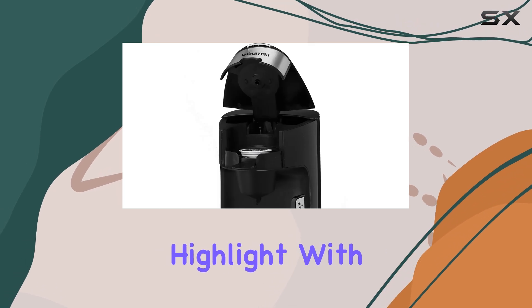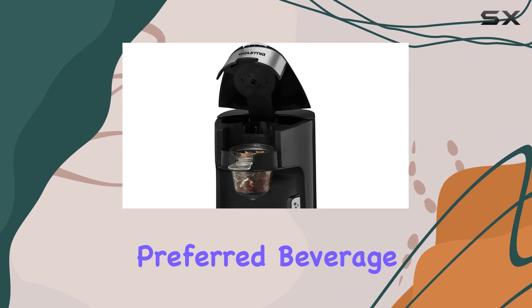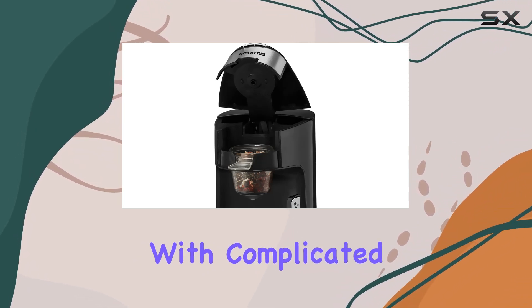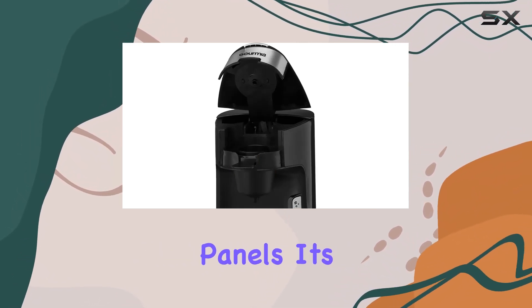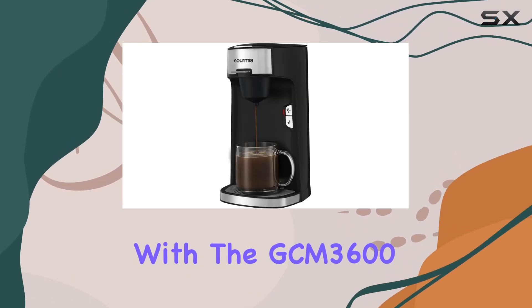Ease of use is another highlight. With just one touch, you can brew a piping hot mug of your preferred beverage. No need to fiddle with complicated controls or panels. It's simplicity at its finest.